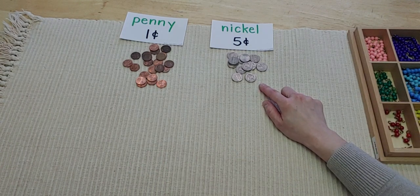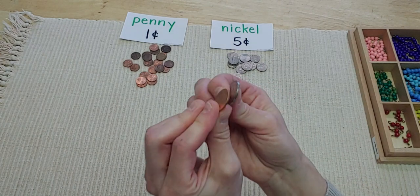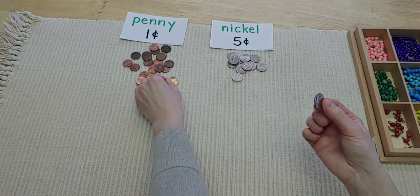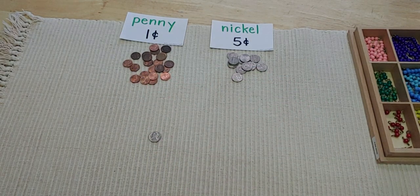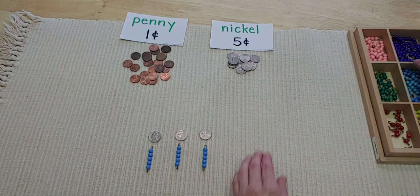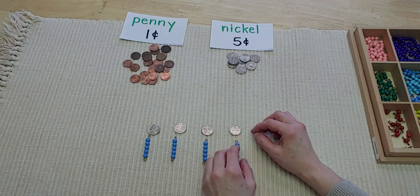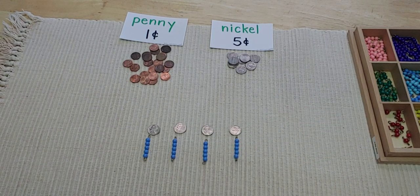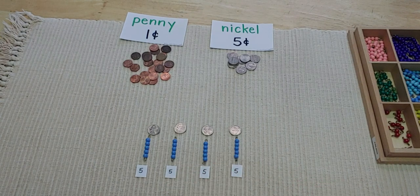When I count my nickels it's a little different, because remember nickels are five cents. I also want you to notice the thinness and thickness of these coins — nickels are a lot thicker than pennies, and maybe that'll help you remember that nickels are worth more. A nickel is bigger and thicker than a penny — this is five cents. You can use bead bars, each worth five, or write little tags on an index card with a number five to remember that each coin is worth five cents.